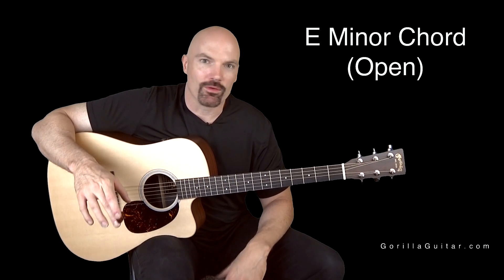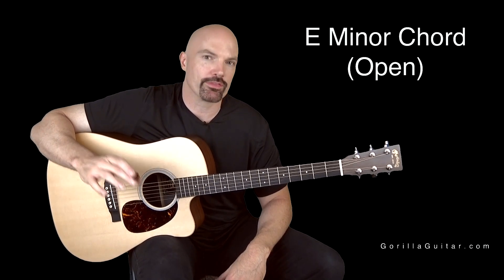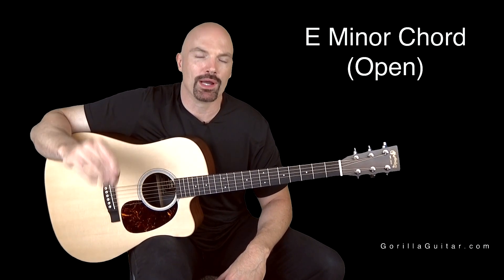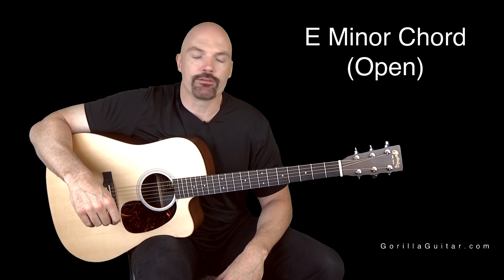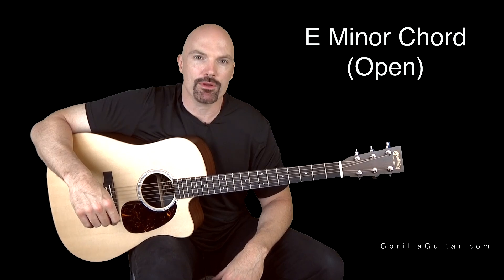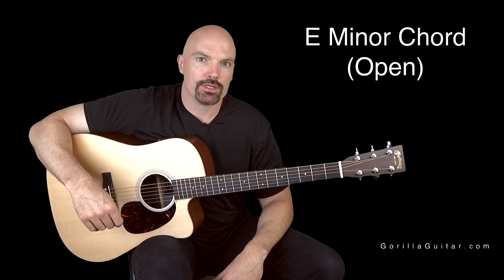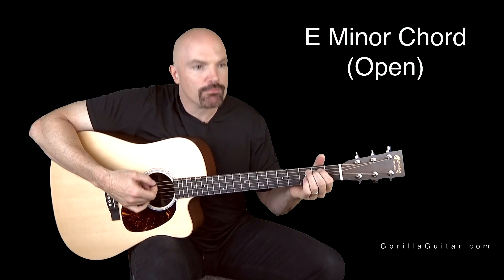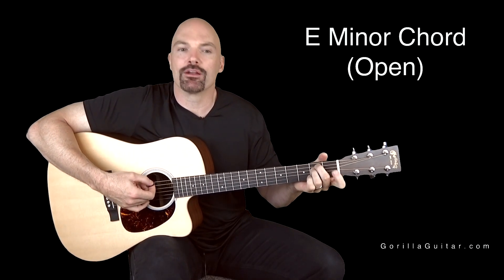E minor is a great chord. Minor chords are a little different than major chords because they've got a lowered third. So the third note in the scale is lowered by one half step, which is a fret. All that's kind of confusing stuff you don't need to know about now, but just know that a minor chord has a darker feel to it — it's got that mystery. Here's the major chord, here's the minor chord.